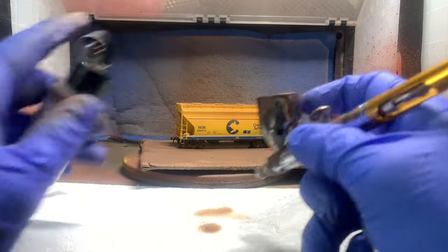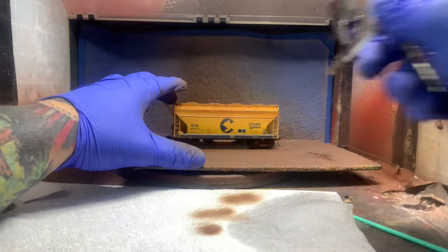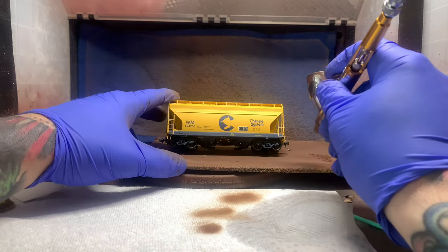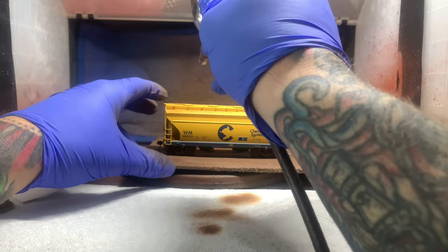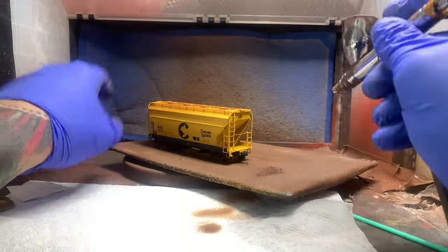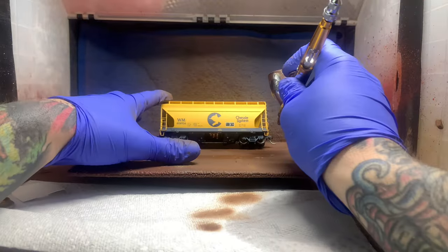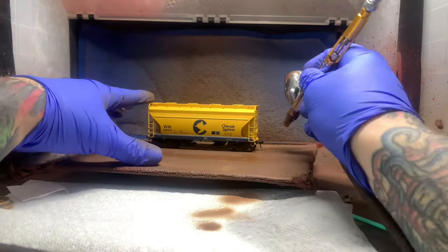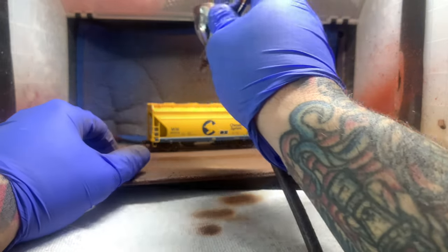This car I'm going kind of heavy on the top. I also hit the trucks and everything while I'm at it, just kind of hitting everything pretty good. The other car I'm going with a little bit of a lighter style — just kind of faintly hitting the trucks and a little bit towards the top and on the ends of the car. Not nearly as much as I did on that first one.